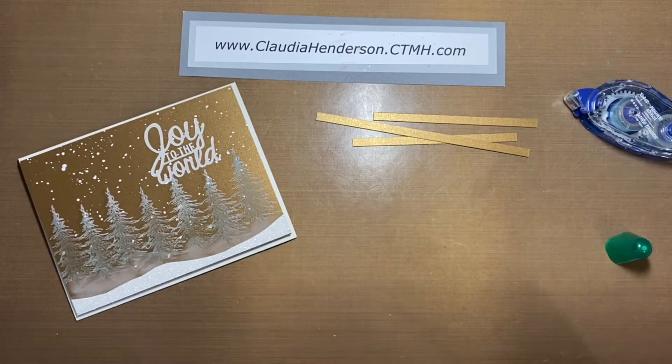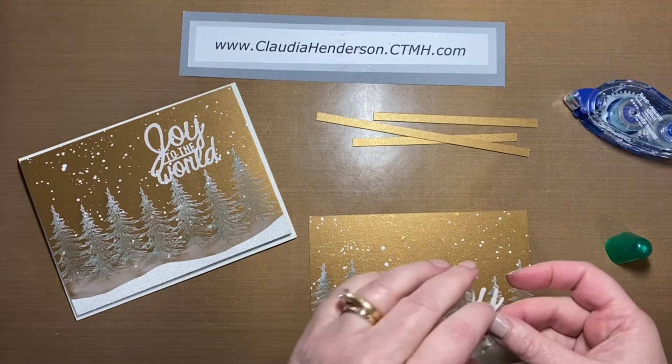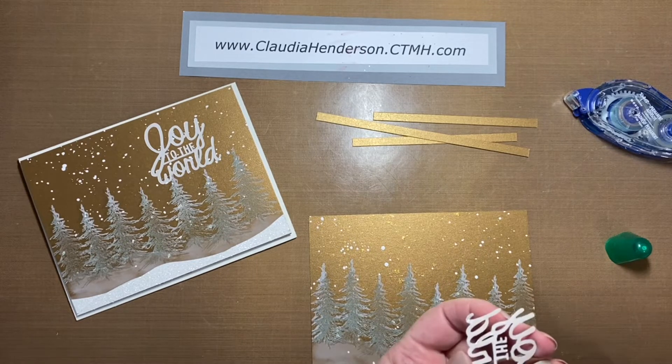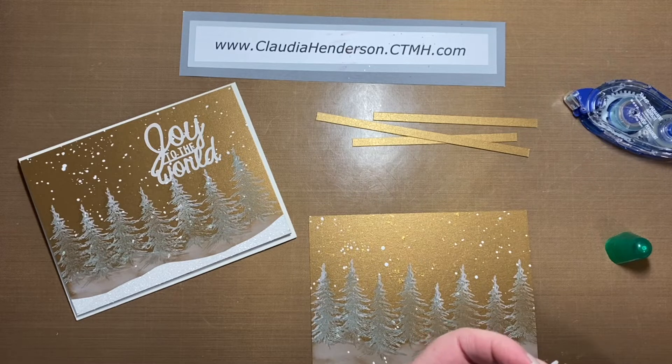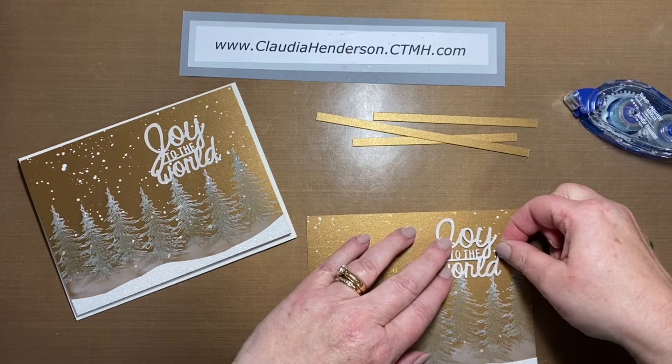That's my practice card — I'm missing my 'Joy to the World' phrase piece, but I think I have one extra. This is a very delicate piece that doesn't require a lot of glue, just a little. I'm using my liquid adhesive and going around the edges on the big pieces. Then you place it somewhere where you feel like it looks good.